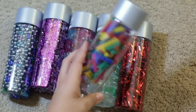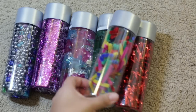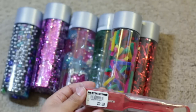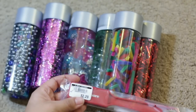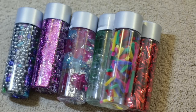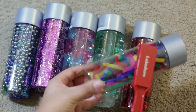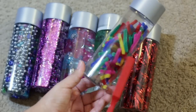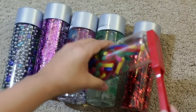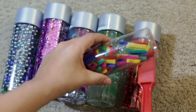My last one has pipe cleaners cut up, and I didn't put water in this one either. I'm going to use a magnetic wand I got from Lakeshore Learning — it's only $2.29. Pipe cleaners have a little piece of metal inside them, so you can use the magnetic wand against the bottle to move the pipe cleaners around. See how they follow the magnet and kind of jump around. I think my three-year-old is going to like this one.